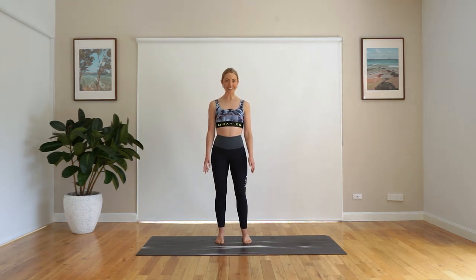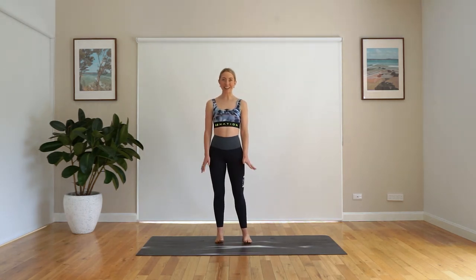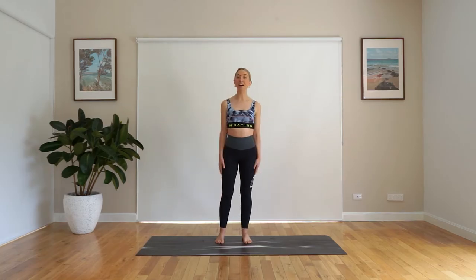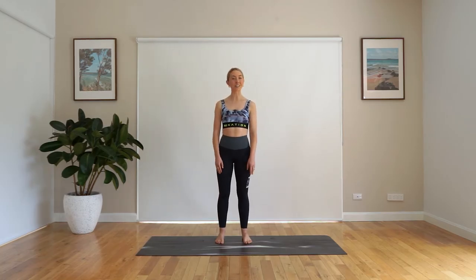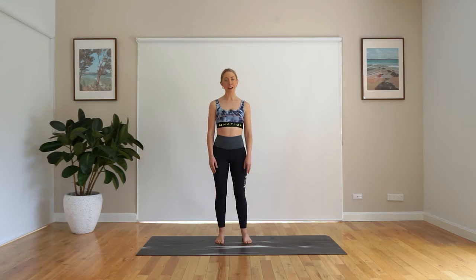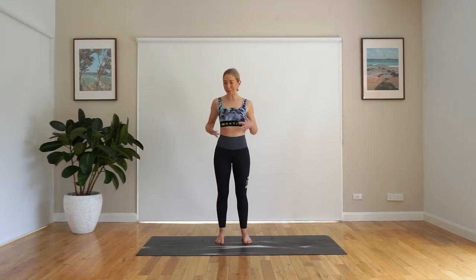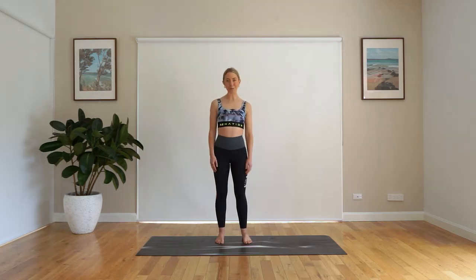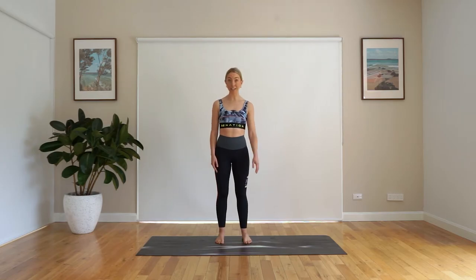Hi guys, my name is Emma and today we are going to be doing a side lying series. Side lying series is one of my favorites — it's one of my clients' favorites too. So if you just want to lie on your mat and get a glute and leg burn, a little bit of an oblique and core workout, abdominals — get the whole body working — then this one is for you. Jump on your mat and let's get started. You don't need any equipment apart from yourself and the mat.